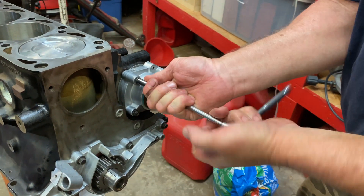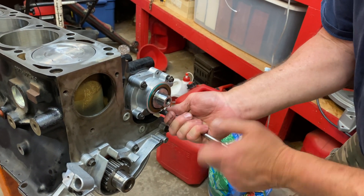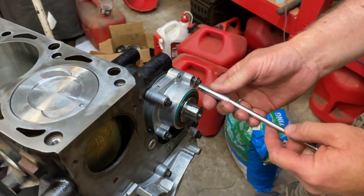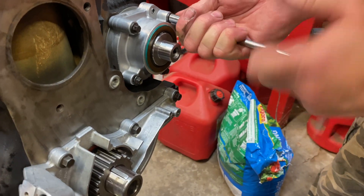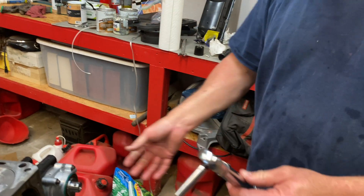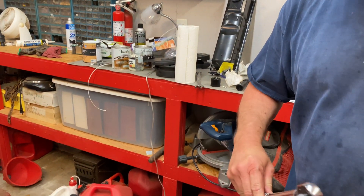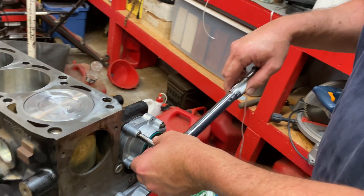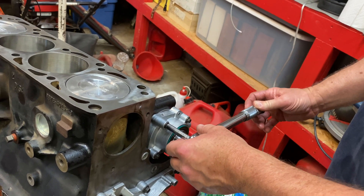We're going to go by hand here and evenly snug this down, and then we'll get the torque wrench and we'll torque it to specification. The spec on the oil pump here is between 127 inch pounds and 141 inch pounds. We went ahead and set ours at 130 inch pounds. So we're going to go ahead and torque it down, and I'm going to kind of do it in a cross-reference pattern.